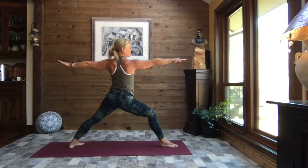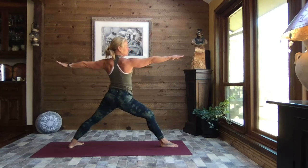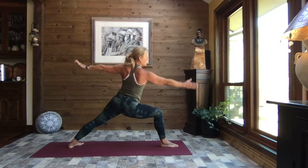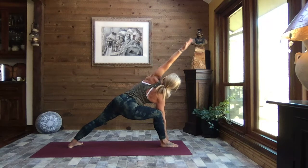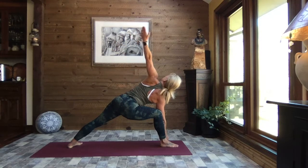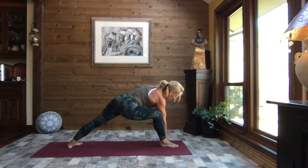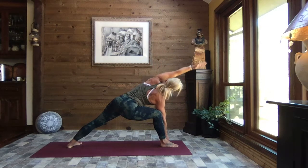Hips, chest, and shoulders open to the side, gazing out over that front middle finger, relax those shoulders. Inhale, straighten that front leg a little bit, and then exhale, sink. Again, inhale straighten, and exhale sink. As you exhale, release the back of that right arm along the inside of that right calf — we're going to circle that left arm up and around, making a big circle, following with your gaze if that feels okay on your neck. Big circle up and over — a full range of motion through the shoulder. Feel those big inhales, big exhales. One more rotation.